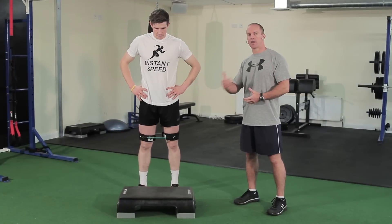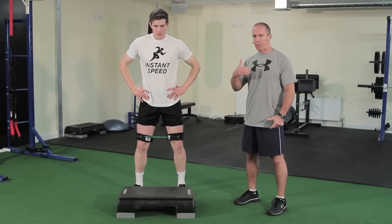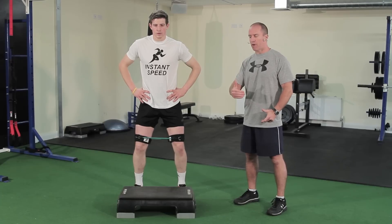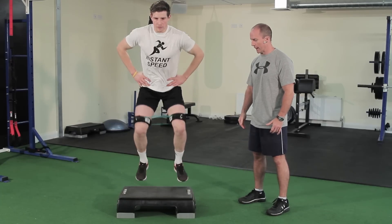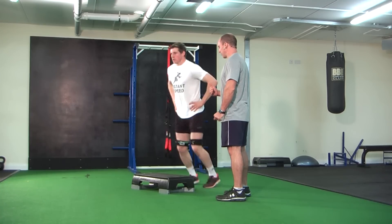Now we're moving on to continuous box jumps. Darren's going to keep his knees out with very quick feet movement — an excellent exercise for football. He's going to jump up onto the box really quick; great for quick feet while playing football.